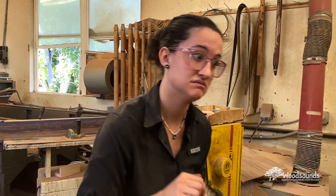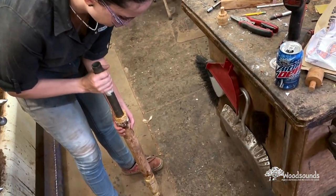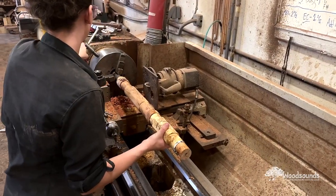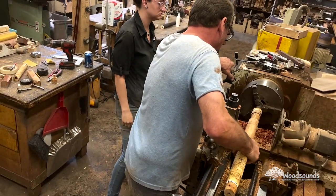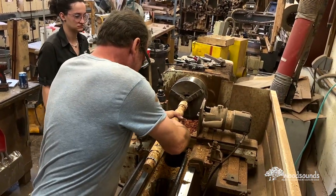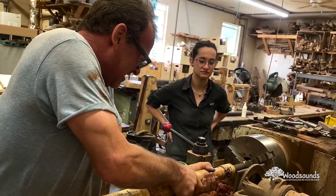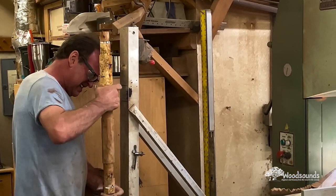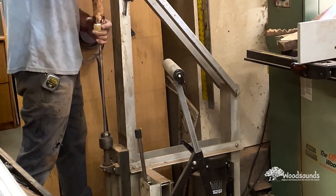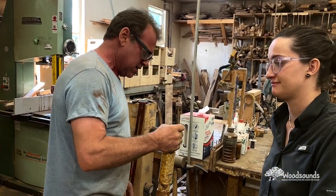We had some challenges with this particular flute — normal for a joined flute. The forstner bits and boring rods we use aren't exactly the same size, so things get really tight. We need to sand the inside of the flute to fit our mandrel, which is what keeps the flute concentric. Madison and I are working on getting the mandrel to fit inside at the join where the sleeve is. Madison was crossing her fingers and saying a quick prayer, but I knew our flutes don't break easily — and it was fine.